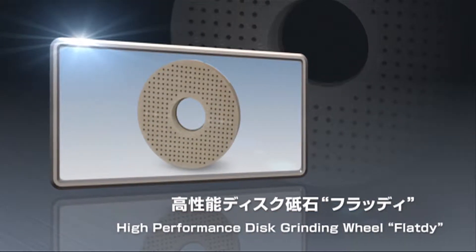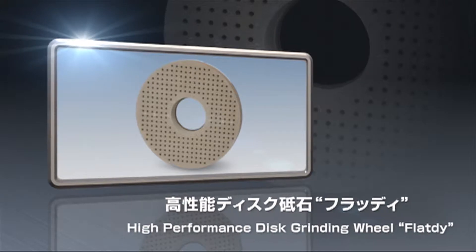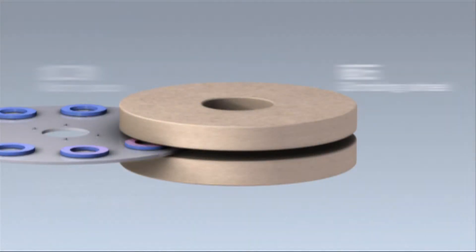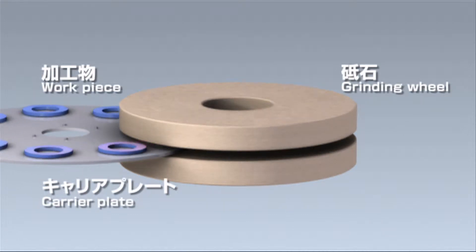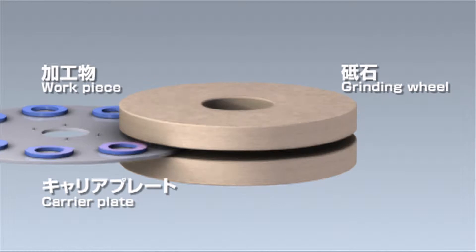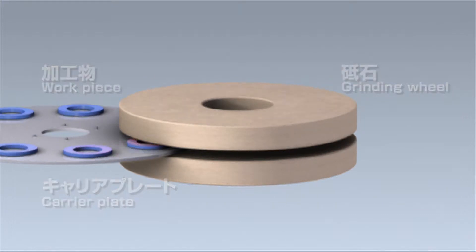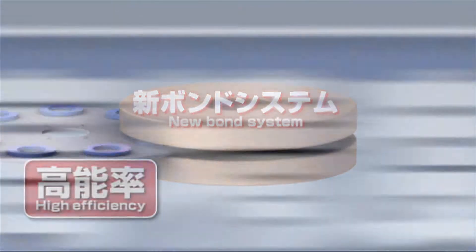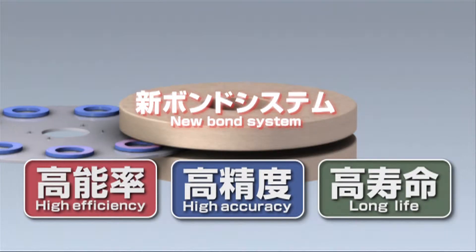High-accuracy disc grinding wheel, Flat D. Flat D is a grinding wheel used to grind flat surfaces of rings, conrods, bearings, etc. Flat D utilizes a new bond system to deliver high efficiency, high accuracy, and long life.